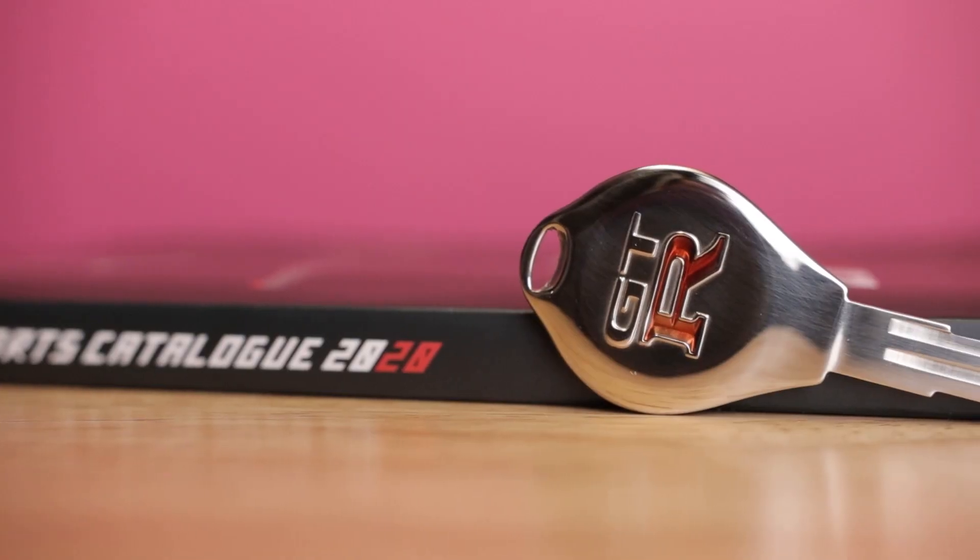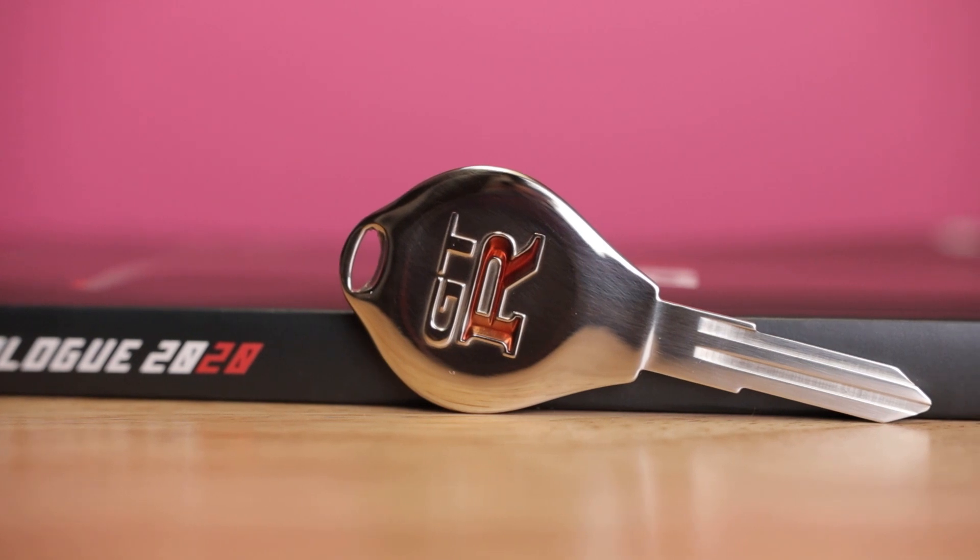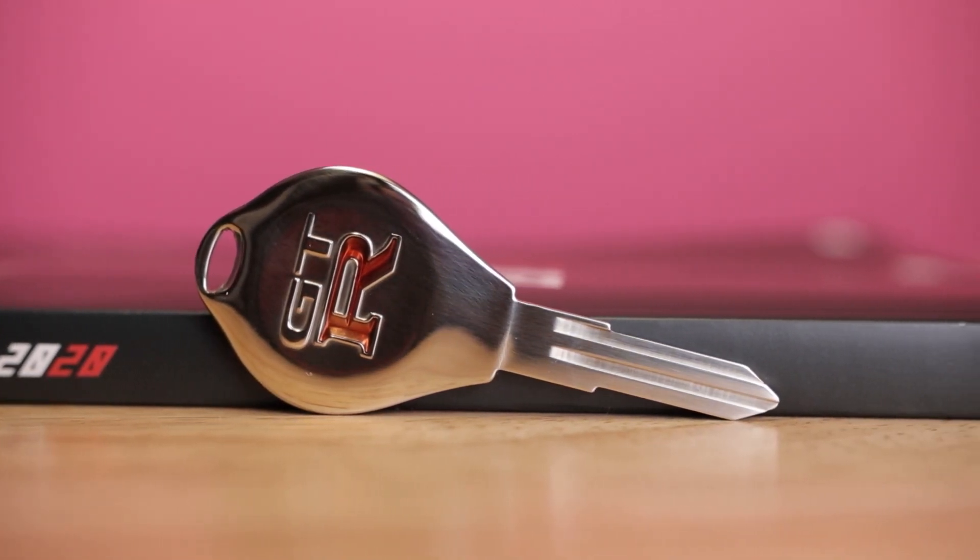If you've got connections over in Japan, hit them up and see if they can help you out. Speaking of stuff that seems to be going away — one item I'm hearing through the rumor mill is this GTR key. It's on the program, it's done, it's in the catalog. This is the GTR key — it's a gorgeous key — and this is the one that's going away. We've got maybe two left sitting on the shelf. The part number for this key is M-KEY00-00185.